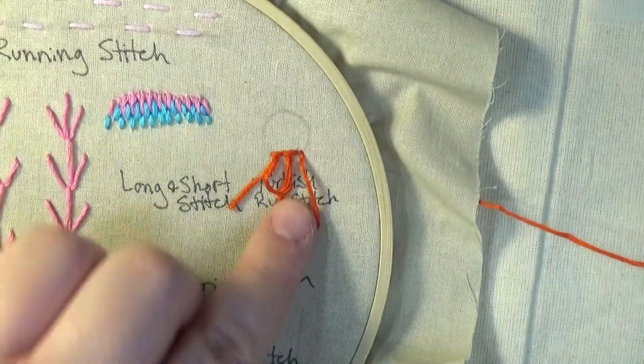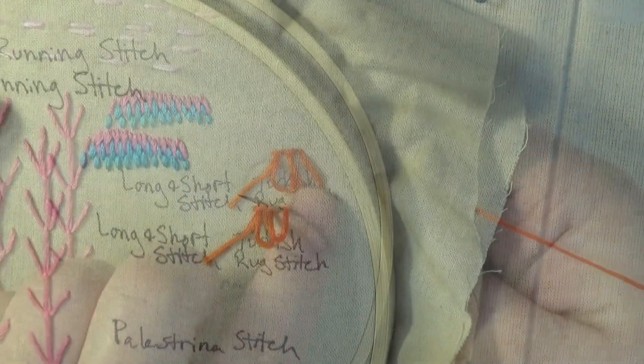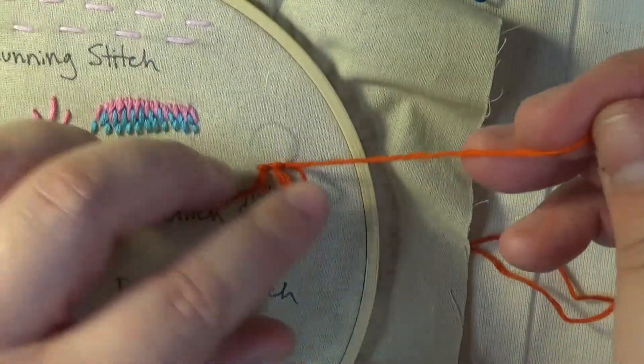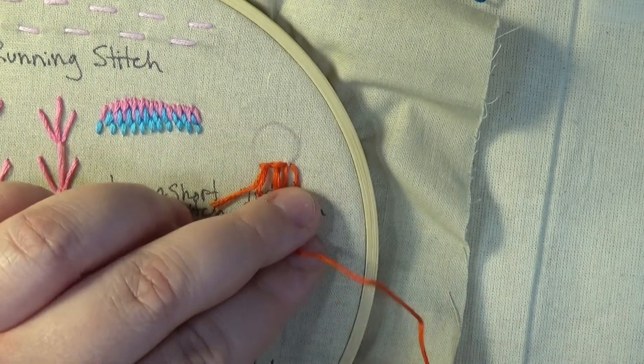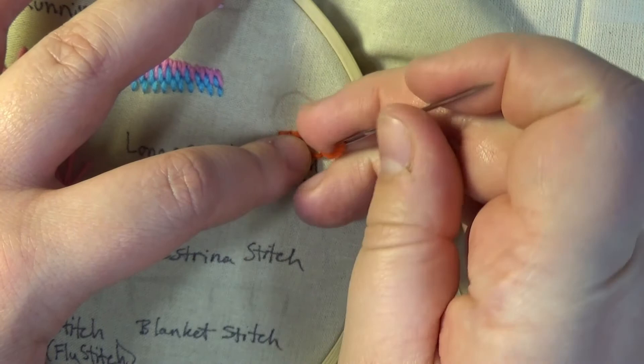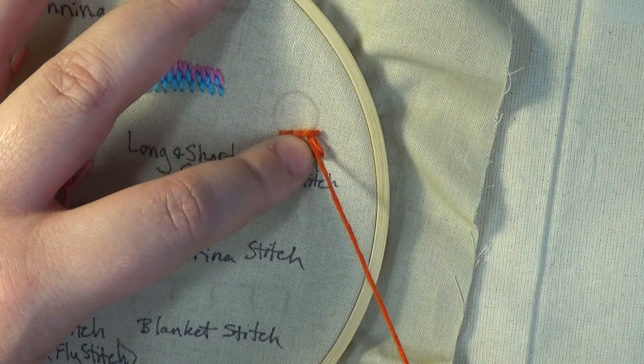Again, you will want to insert your needle at the center of your stitch, come up through the end point of the previous stitch, create the tail, pull the simple stitch into place, and continue until you end your row.